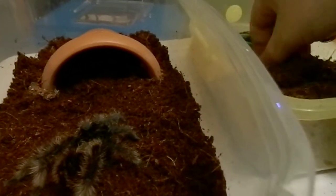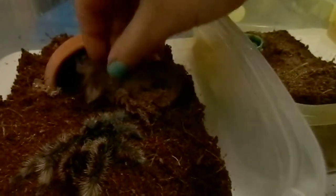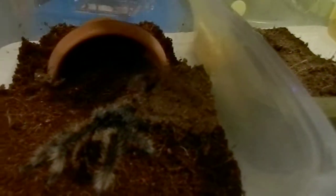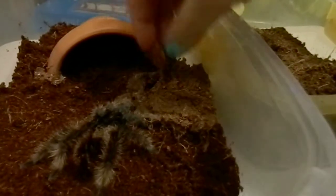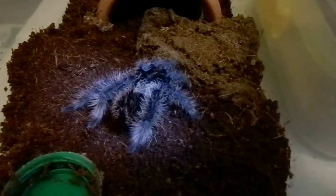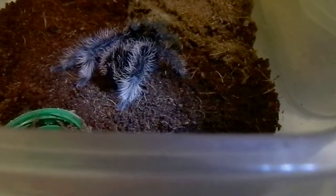I'm going to give him his old hide as well, and some of his old webbing I think, just so he feels at home. There's a bug flying around — how annoying. Anyway, here's some year-old webbing. Give him his water dish. So there he is — that's a fairly simple rehousing. As you can see, that's definitely giving him more space.